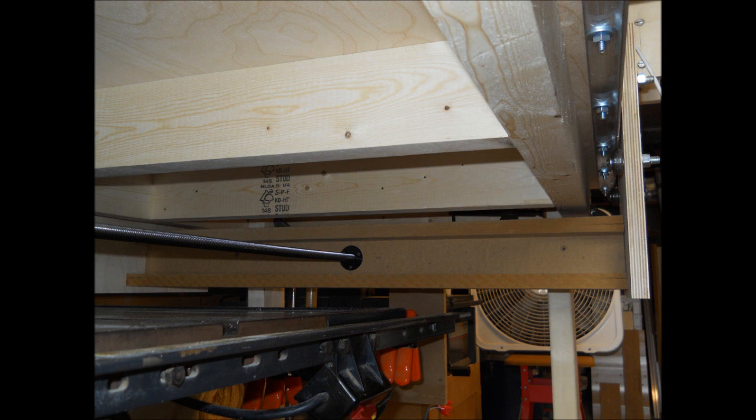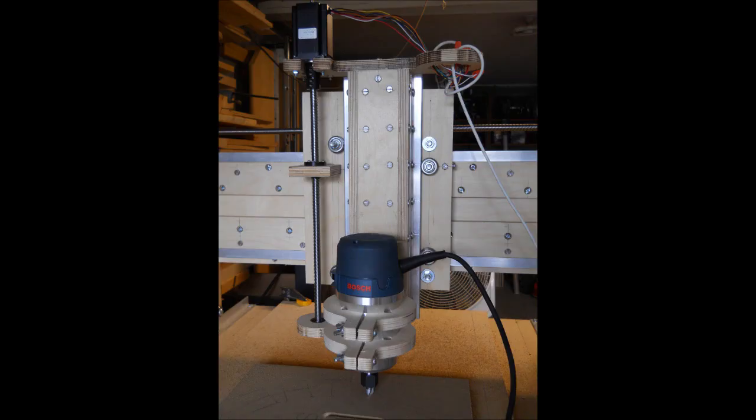He didn't worry about rounding corners off or anything like that. Just kept it simple. Here's another great shot showing the Z axis plate. And again, this is what I really like about this — he just kept it simple. Everything squared off, didn't worry about rounding off or trying to make it look pretty. As I said in one of my early videos when I was showing the CNC build, you don't really have to get fancy. All you need to do is get it as accurate as possible in the hole locations. The profile of those parts really doesn't make a flip one way or the other.